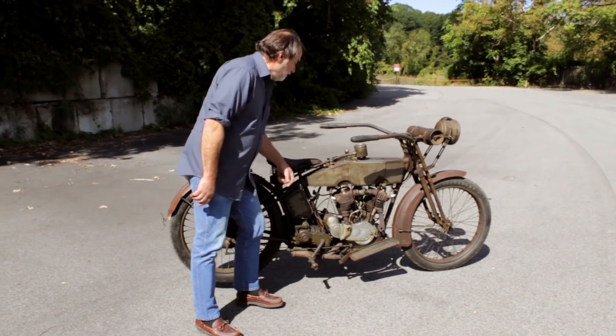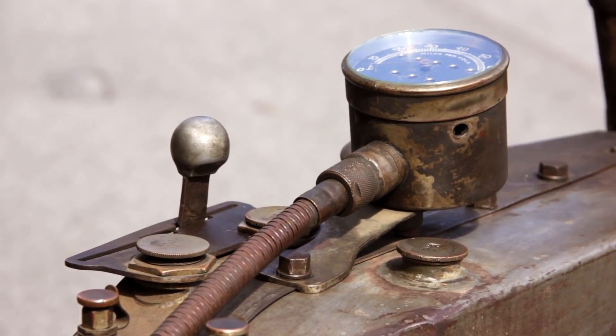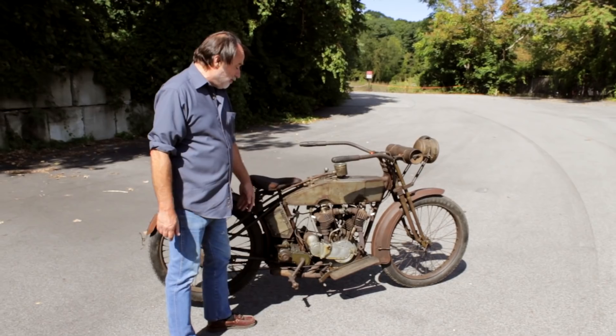Three-speed transmission. Regular clutch — you've got a foot clutch and a hand clutch. You can operate the clutch either way.